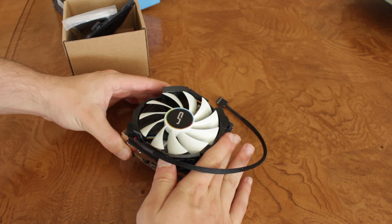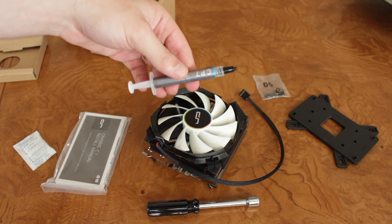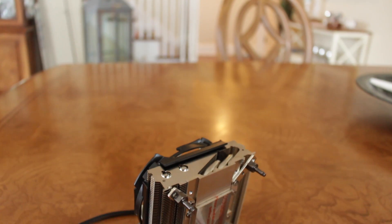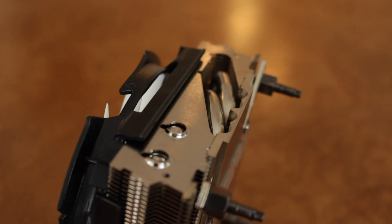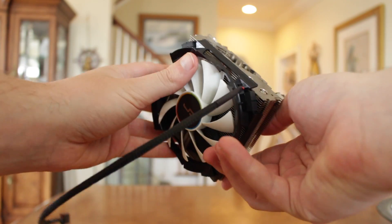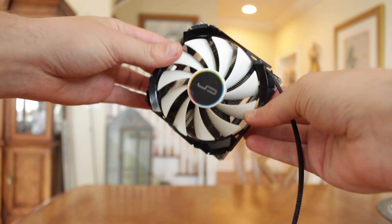In the box, you not only get the cooler itself, but also a user manual, the backplate, mounting nuts, a really nice nut driver for tightening down the cooler, and a pretty sizable tube of thermal compound. The cooler is 97mm in both length and width, and only 47mm tall. In terms of design, it uses a nickel-plated copper base with dual nickel-plated copper heat pipes attached to an aluminum fin array, which keeps the cooler looking very consistent and sleek. On top is a 90mm slim Cryorig fan in a white and black aesthetic, which looks quite nice and should fit with most color schemes.